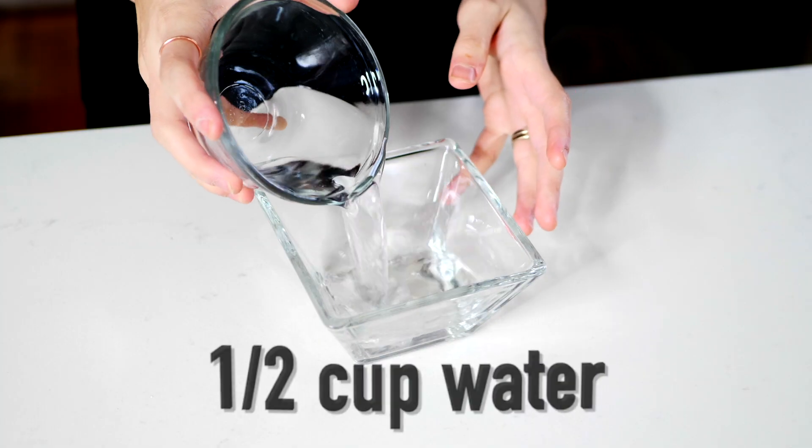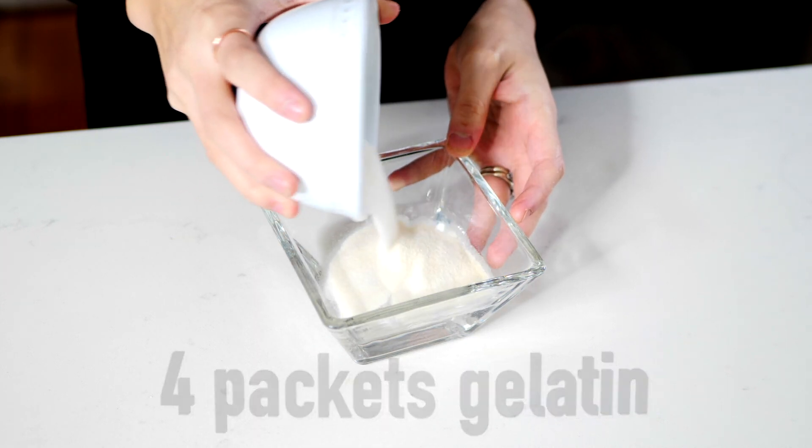For your hot cocoa, you've got to have marshmallows with this. Here's the keto version. In a small bowl, add a half a cup of cold water and four packets of gelatin to a bowl to set aside.